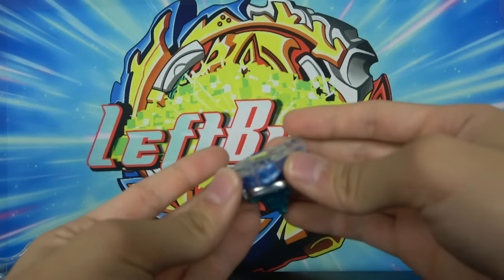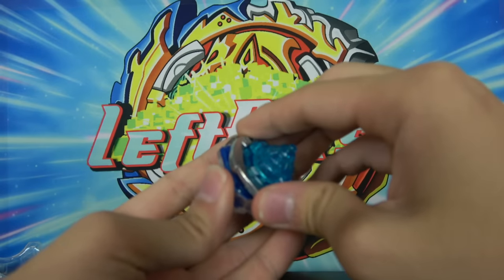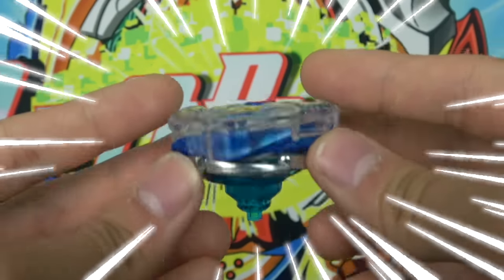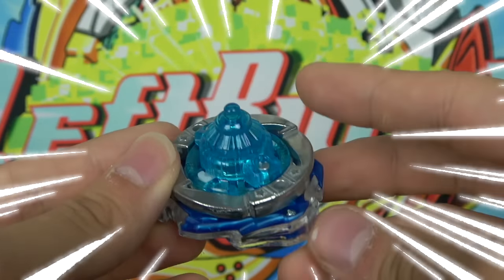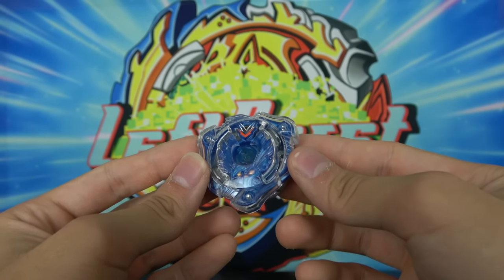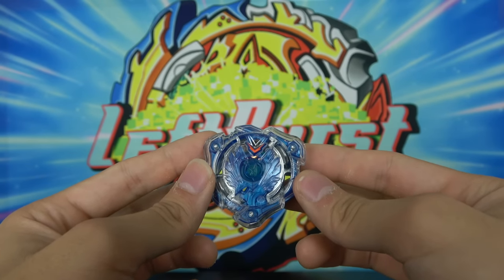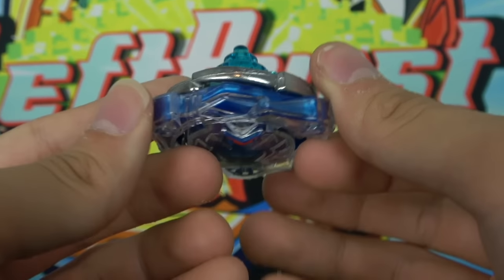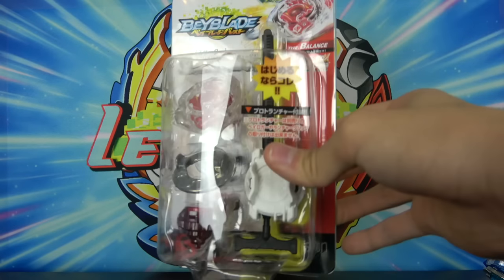Let me put this Beyblade together — Valt's original Beyblade. That's a tight click. There we go. We have Valkyrie Wing Excel and this thing is absolutely gorgeous. I'm so happy I have one. I've actually never held a correctly colored Valkyrie, so this is really awesome to add to my collection. Next on the list.